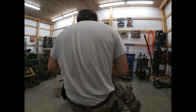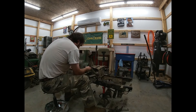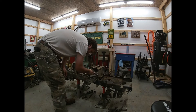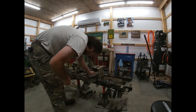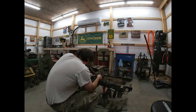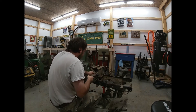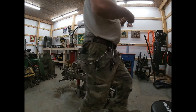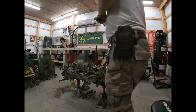Now we'll need a bigger socket for this — all right, half an inch on this one right here. This one's tough. Looks like I've got to get an extended grip on here.